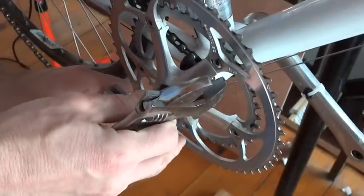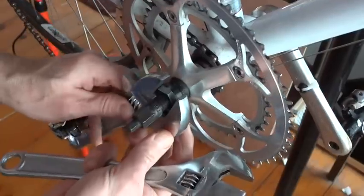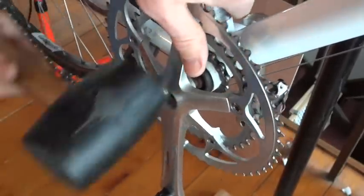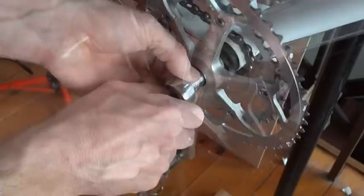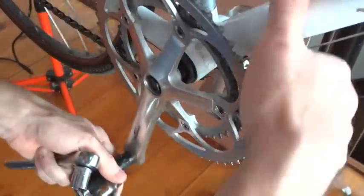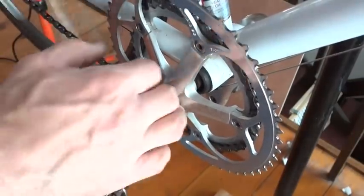Pull the crank off. I think the second position was the best, which was 180 degrees from the original position — that seemed to be the best. So this is 180 degrees from the original position. Pop that on and tap it on with the hammer. Put the bolt in. Put the chain back on and check it — see how it looks. Looks pretty good. Now I just need to pull the other crank arm off and switch it so it's 180 degrees from this. Put the dust cap on and I'm done.